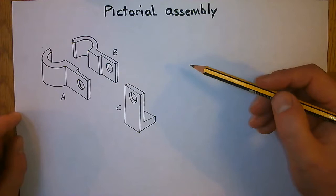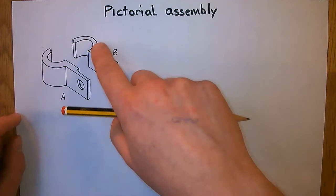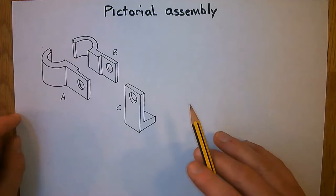The second part is to find crates and cubes, because when we're doing isometric sketching, so long as we can draw cubes and crates in isometric 3D, we can fit curves and cylinders into them as well.